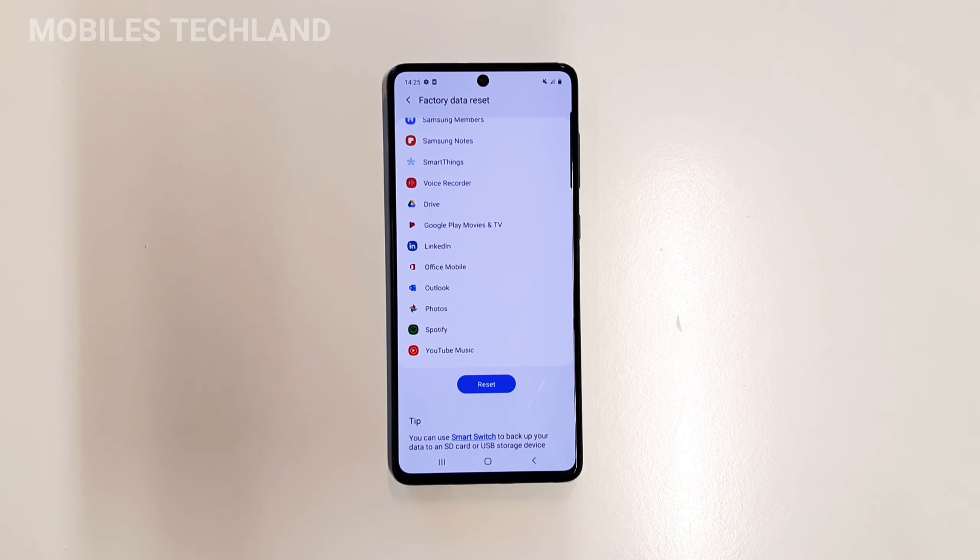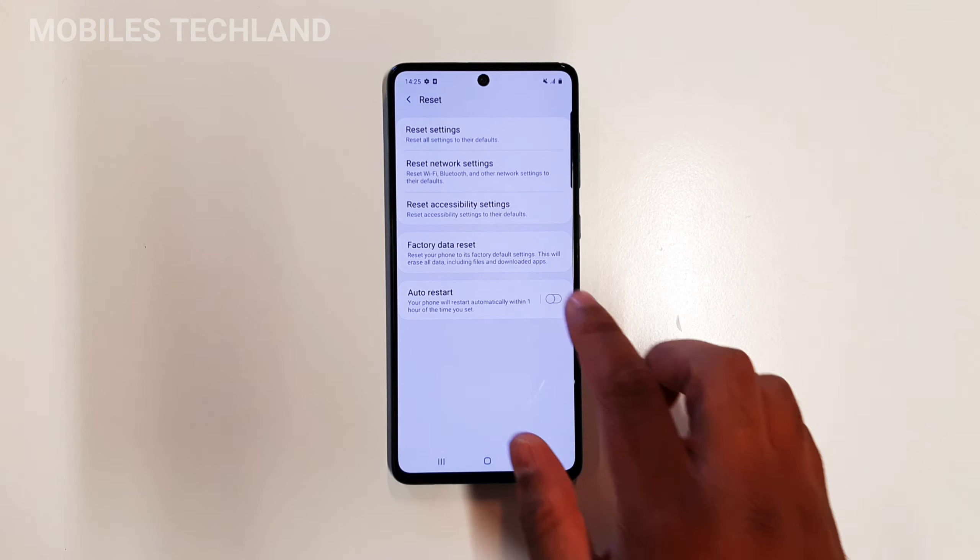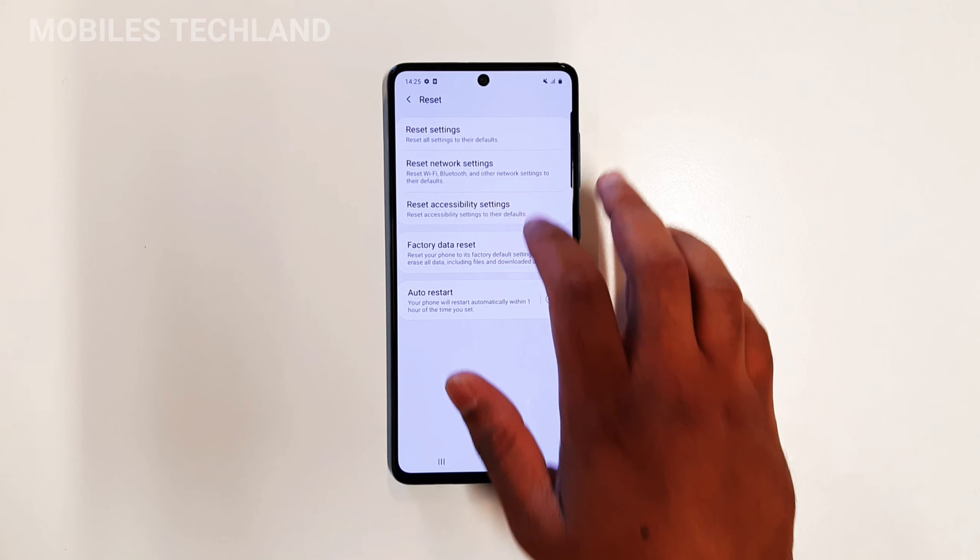If I want to proceed I can just click the Reset button right here. If I click on it, it's going to give me a warning whether I want to proceed or not. But if you're watching this video I assume you definitely need to reset it, so just click on Reset and then proceed.